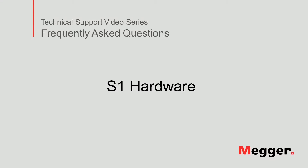Hello, welcome to Megger's technical support video series Frequently Asked Questions. In this video we will show the hardware of the S1 insulation resistance tester. Let's get started.